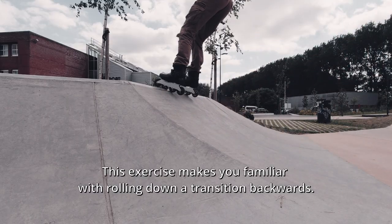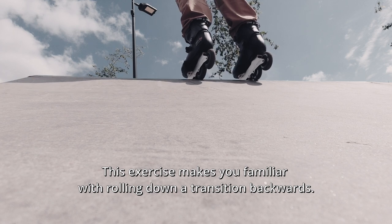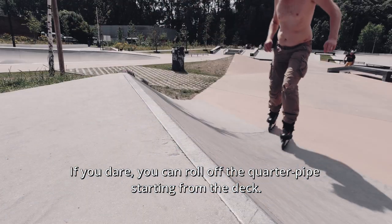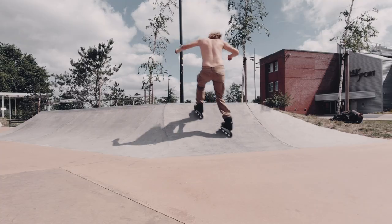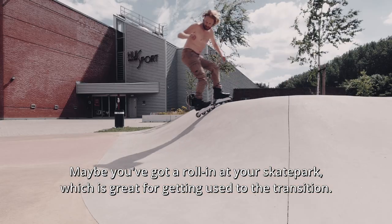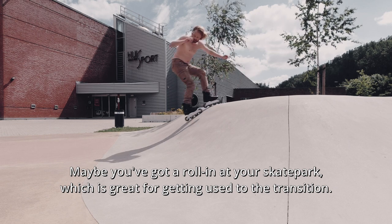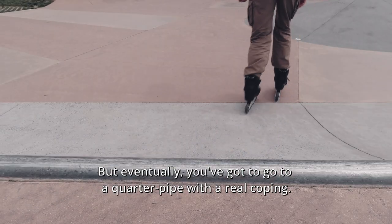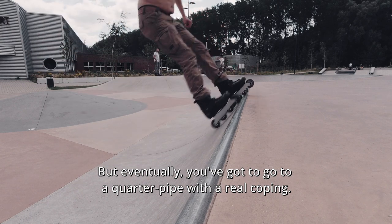Shoulders above toes and you're safe. This exercise makes you familiar with rolling down the transition backwards. If you dare, you can roll off the quarter pipe starting from the deck. Maybe you've got to roll in at your skate park, which is great for getting used to the transition.